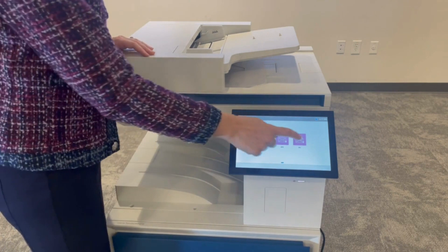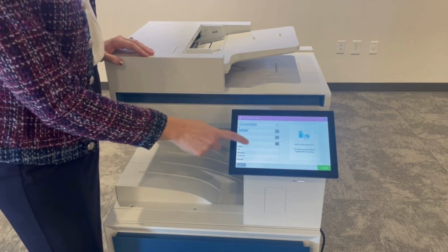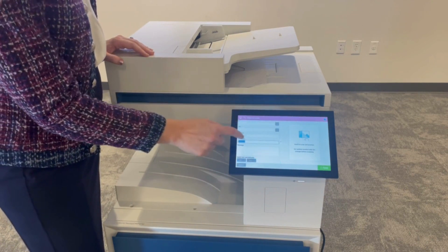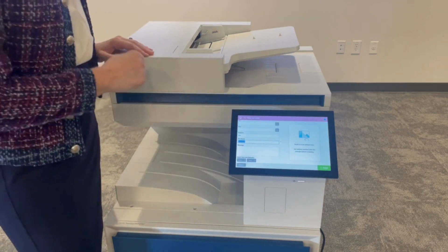What's great about quick sets is that when you set up your process, you can add the email address, you can add the subject, you can add how you want to save that document every single time, and simply load your documents and go.